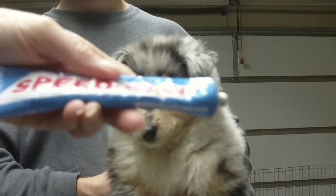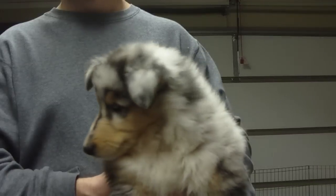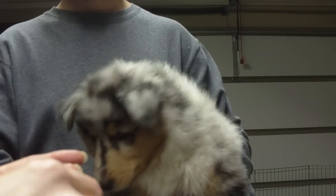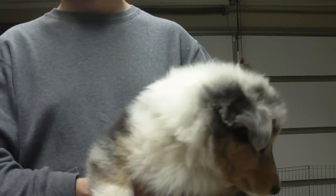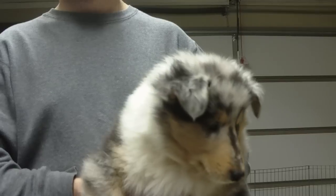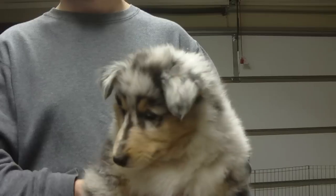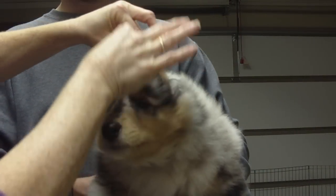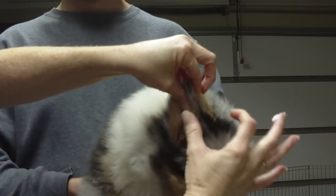We're going to do puppy ears. We use the speed sew to start with and we only use a little tiny bit to get started — it's a little bit runny, so we want it to dry on our fingers for just a couple minutes. Take the ears, put them back to back, push the hair in the middle.